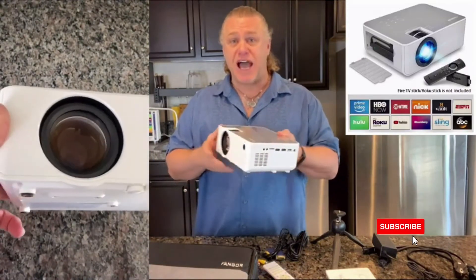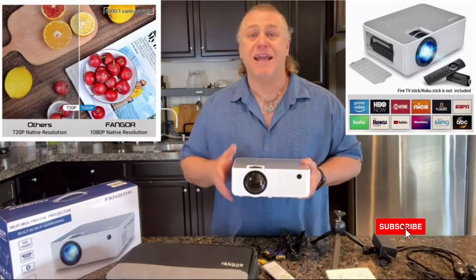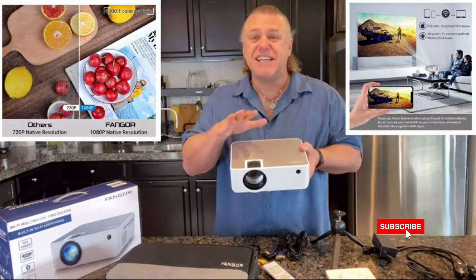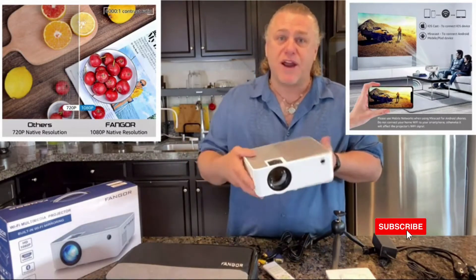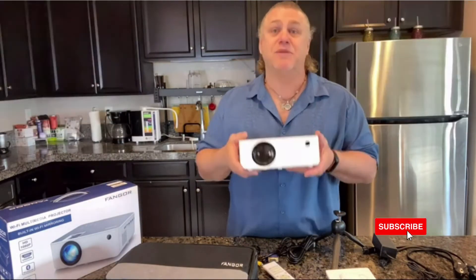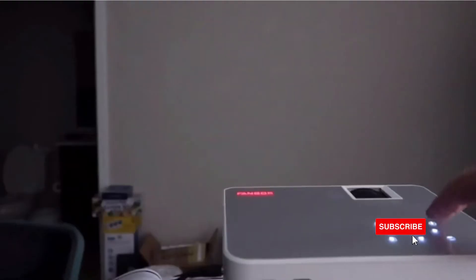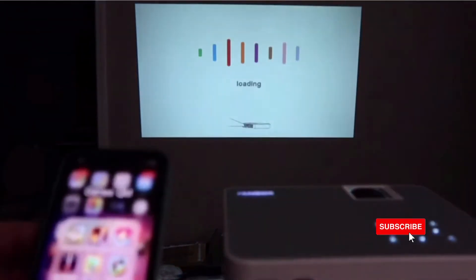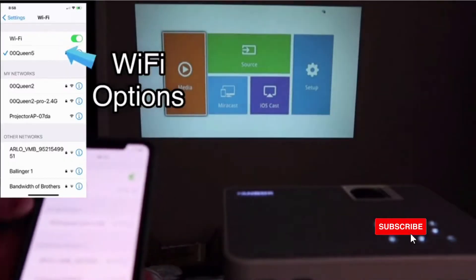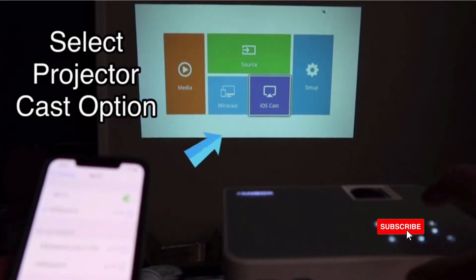The Fangor 506 provides sharp and high-detailed, high-def images with a native resolution of 1920x1080 and a contrast ratio of 6,001. The projector combines an innovative, high-refraction, six-layer glass lens, ensuring you the best video experience. What I'm super excited about is the Fangor 506 HD projector has the latest Wi-Fi connecting function, allowing it to be compatible with your smartphone. You don't need any converting cable — just a simple one-time Wi-Fi connection, and then you can connect your device with the projector whenever you want to use it.